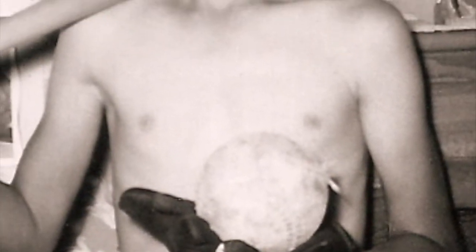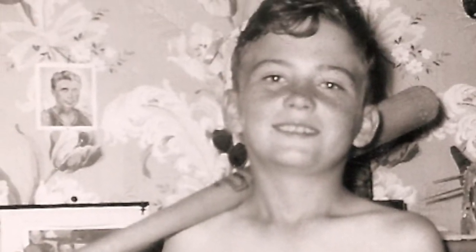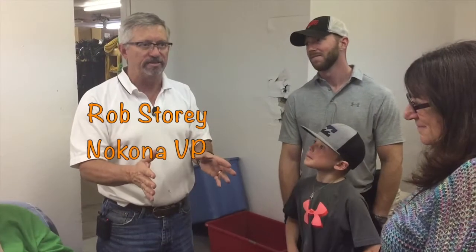Ball gloves to men are one of the most sacred things that they'll have in their life. A lot of them will keep them their whole lives. The only other thing that they try to keep that long sometimes is their underwear.